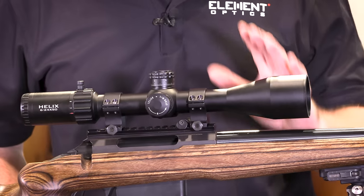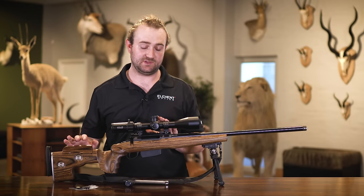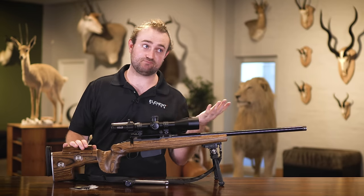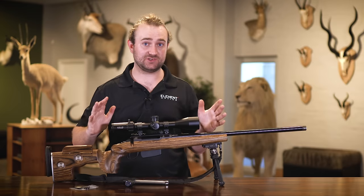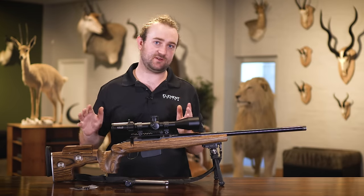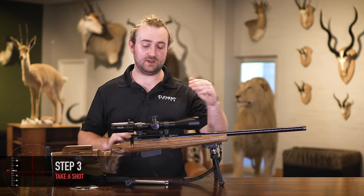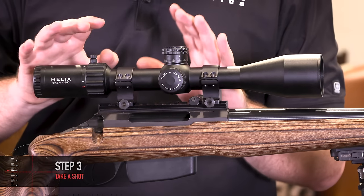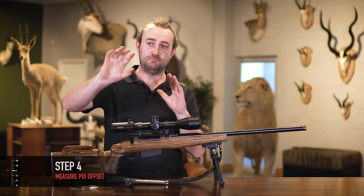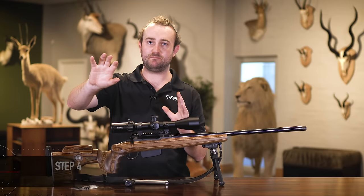With your bore sighting done you're going to want to start the process of fine tuning, and you're going to want to take your time for this. Get comfortable behind your rifle at a set distance — typically 25 to 50 meters or yards for an air gun, 50 meters or yards for a rimfire, and 100 to 200 meters or yards for a centerfire rifle. Choose that distance carefully, then take your first shot and observe where it lands on the paper. Using your reticle you can now measure the point of impact difference between your point of aim and your point of impact.